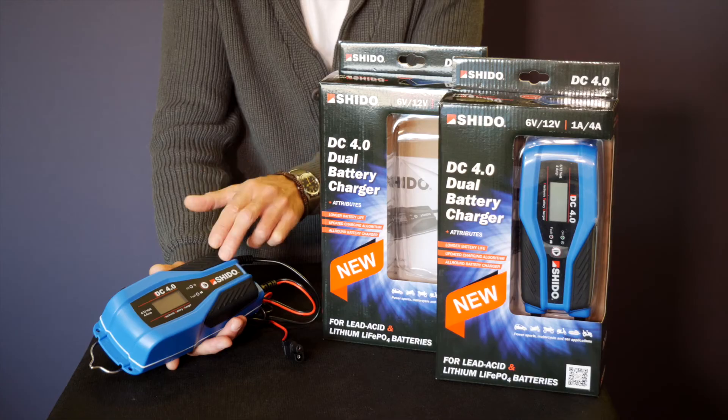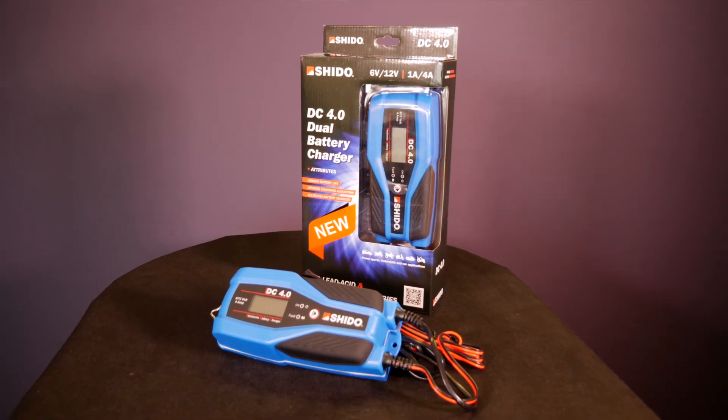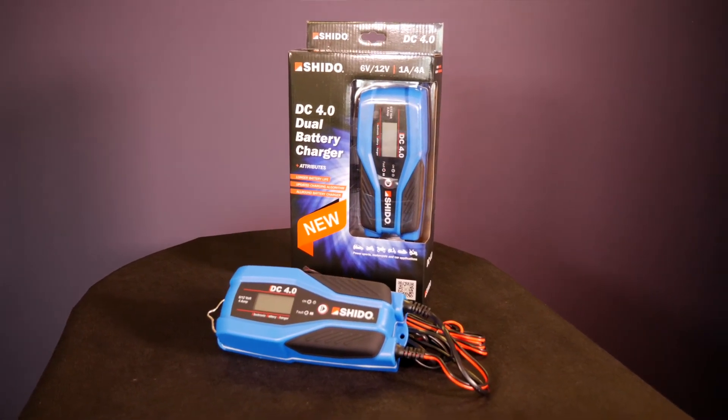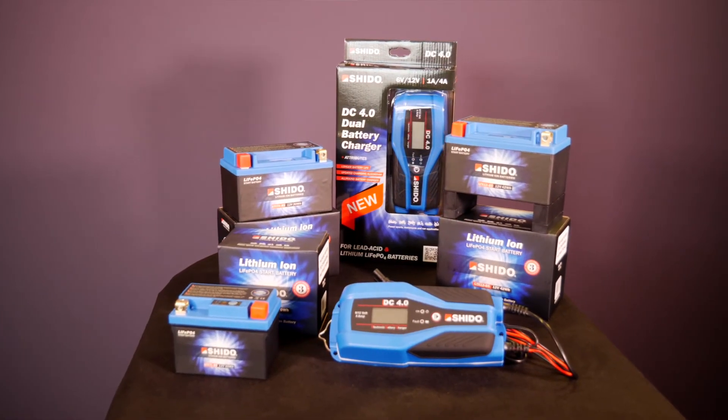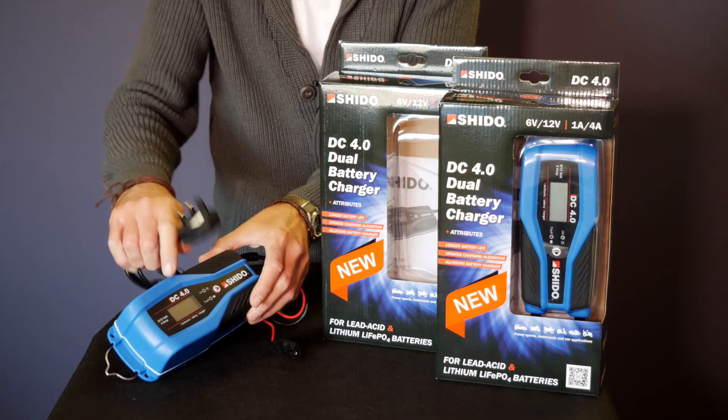It's protected against reverse polarity, overcharging, overcurrent, overheating and short circuits, so hopefully one would say it's idiot proof. This unit is also IP65 waterproof and it's supplied with a UK 3-pin plug.